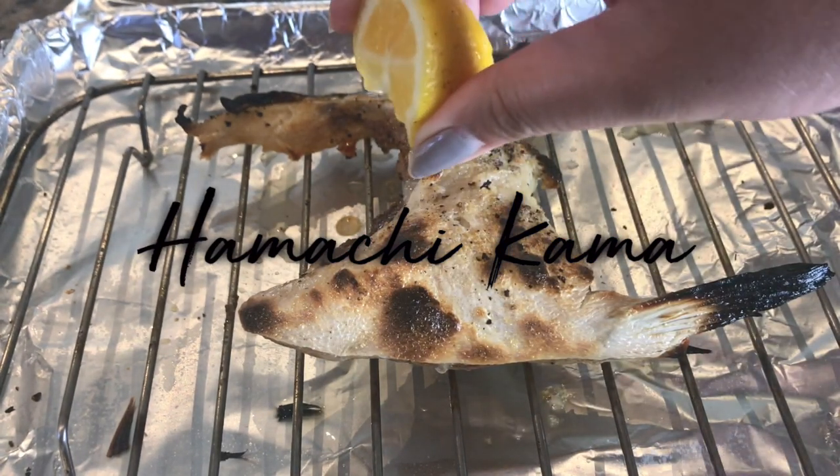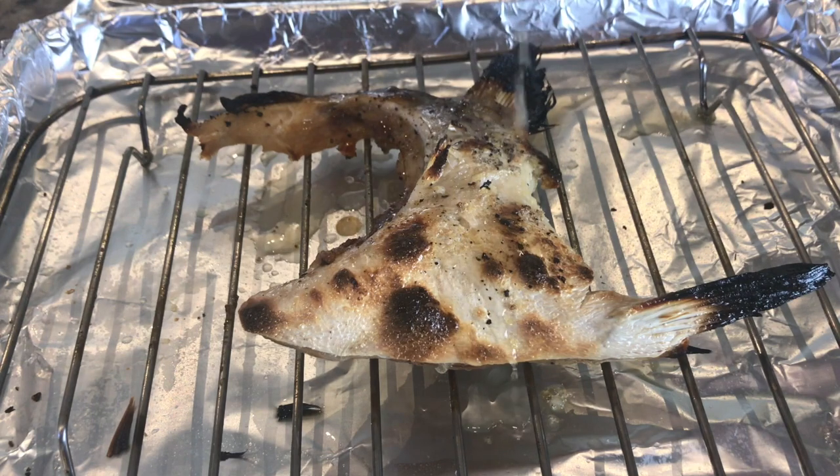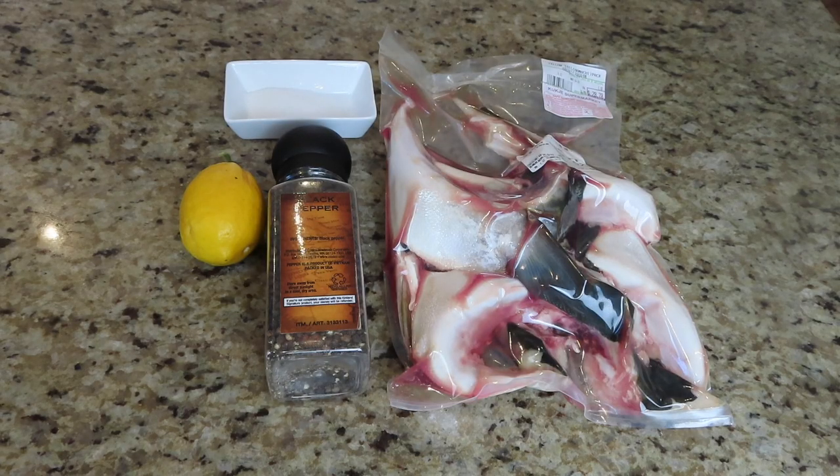Ever wonder how the Japanese restaurant makes a delicious hamachi kama? Well, me too. Let's make a broiled version today.